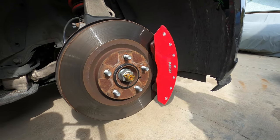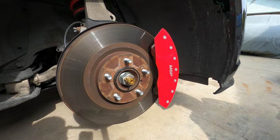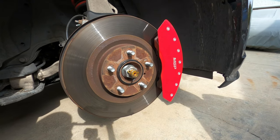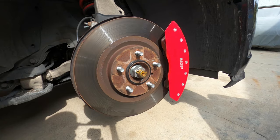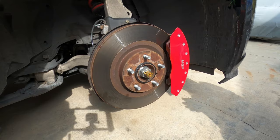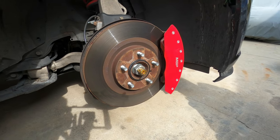Almost two years now — it'll be two years in like three months. And I've never cleaned them once. That's literally the first time I've touched them just now. That's pretty great. They do a real good job as brake caliper dust covers.